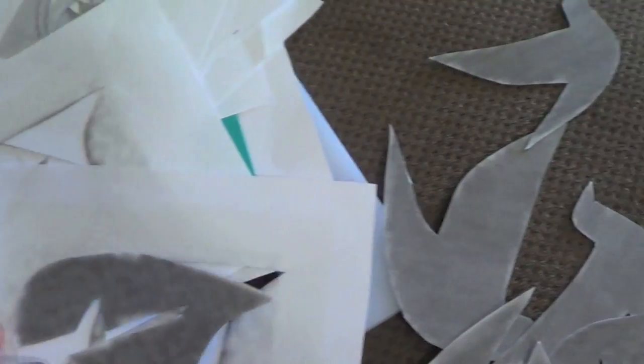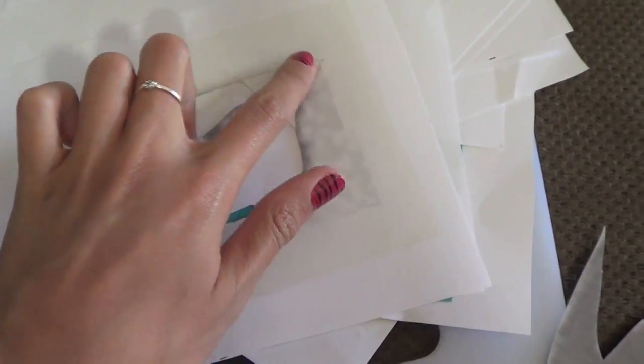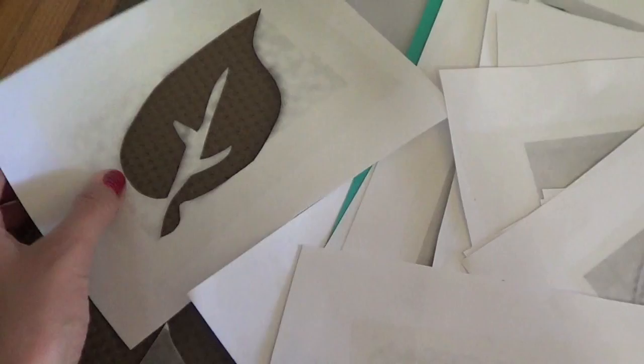I printed it out. I put something on both sides — I don't know what it's called. I used an X-Acto knife and cut out the whole shape of it so it looks like this, and I ended up doing something that looks like this.